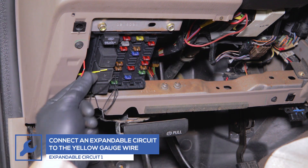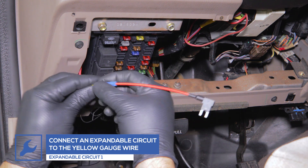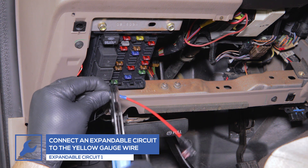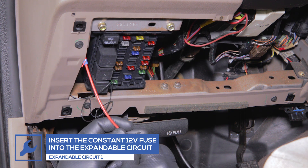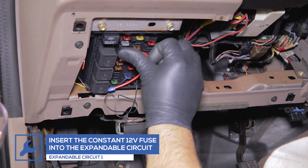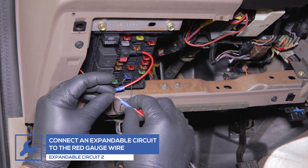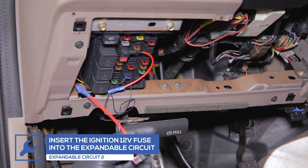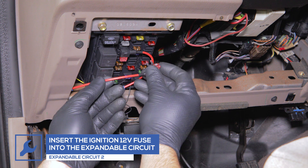Attach the first expandable circuit to the yellow wire from the gauge. Remove the constant 12 volt fuse, place it into the circuit, and place the circuit into the fuse's location in the fuse box. Attach the second expandable circuit to the red wire from the gauge. Remove the ignition 12 volt fuse, place it into the circuit, and place the circuit into the fuse's location in the fuse box.